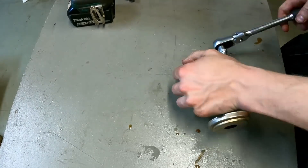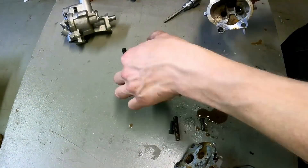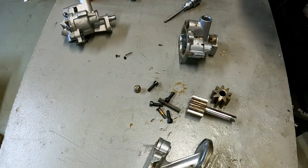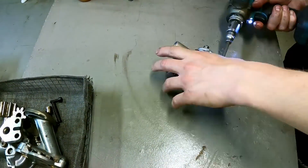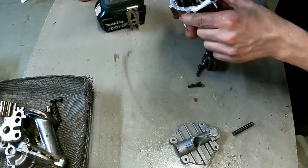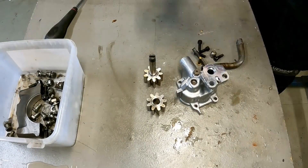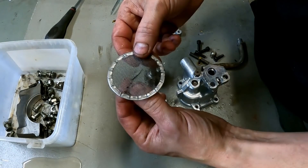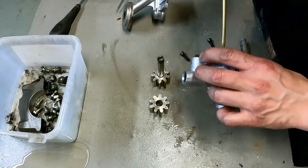Here I'm checking out the broken oil pump that was damaged in the accident, just to see how everything looks. Then I'm cleaning the new oil pump. Even if you clean the oil pump with an ultrasonic cleaner, there can still be debris in the filter, so you have to take it apart and check for parts that are stuck in there.